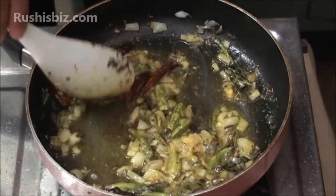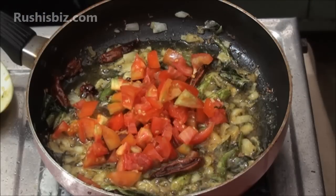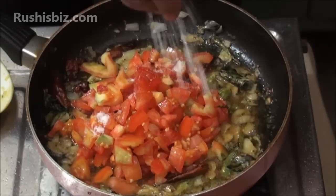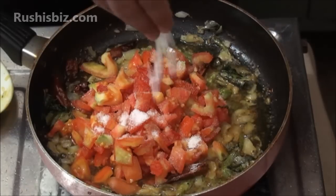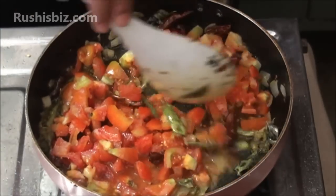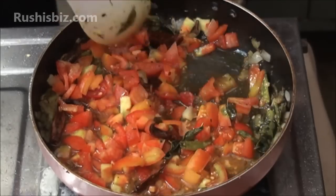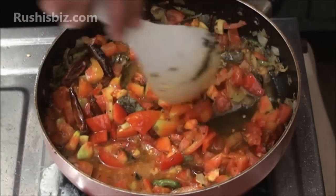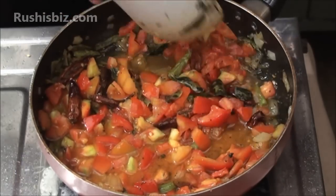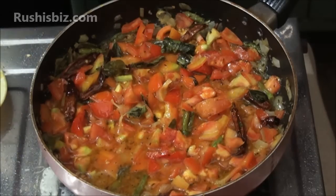Mix it properly once again, then add the tomatoes and at the same time add sufficient salt. Mix slowly so that the tomatoes become oily and the salt moves into every ingredient in the pan. Allow it for at least five to six minutes on medium flame.